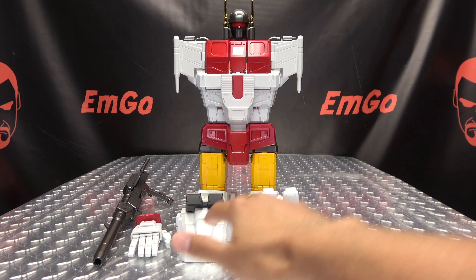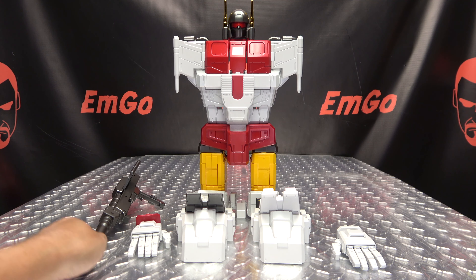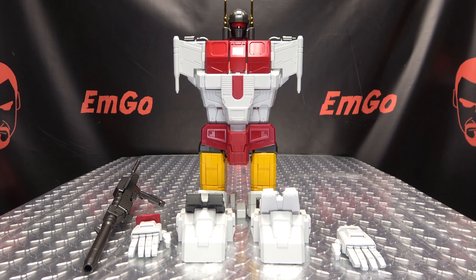Everything you see here — the torso, the feet, the hands, the big old gun — all of this will serve a purpose outside of the combined mode, and that is what we are going to show off today. So let's get down to transformation.